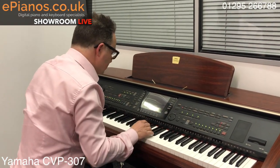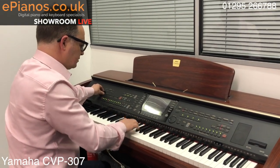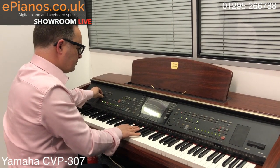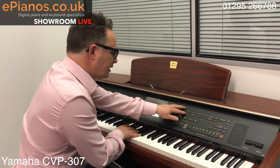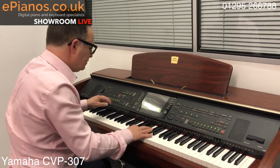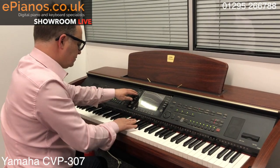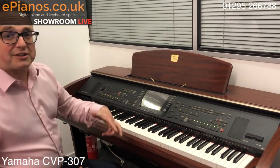On the 307 we've got the trumpet, and if you go to something like the saxophone it's a great sound here — a good selection of sounds overall.